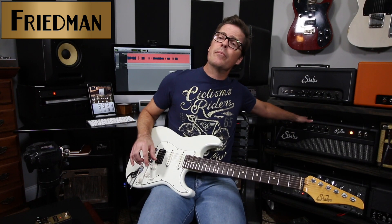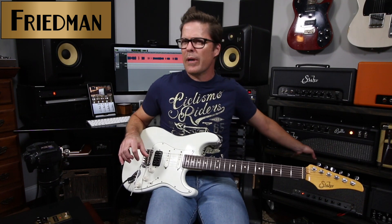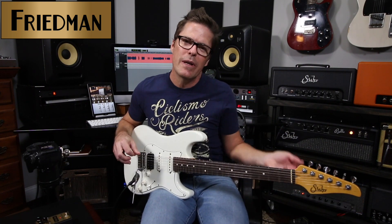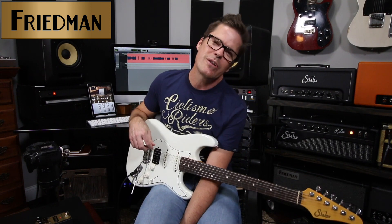So this is a really versatile overdrive pedal that's designed to push amps. We just heard the Bella being pushed from clean to a really great crunch sound, and then we switched down to the Friedman, which was already pretty crunchy, and we turned that into a more saturated solo sound and higher gain rhythm sound. For any other questions, go to the website and check it out. I appreciate you guys tuning in — we'll see you next time.